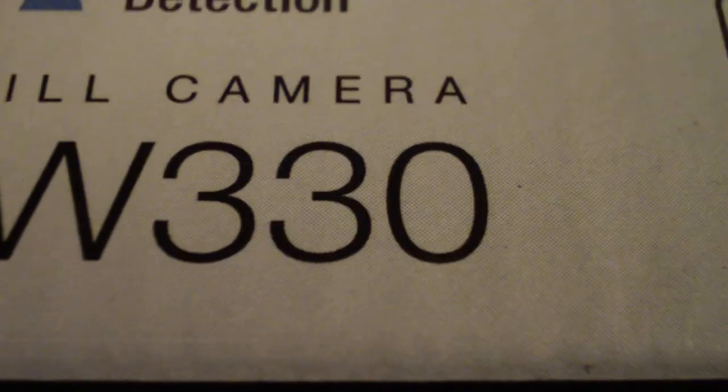What are we doing? Unboxing video. It is the Sony Cybershot DSC W330 — 14.1 megapixels.